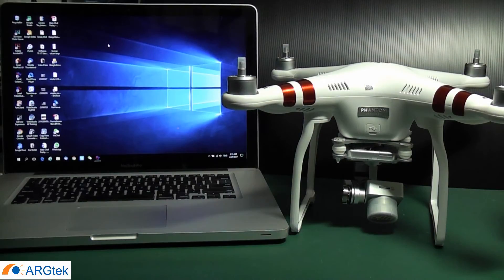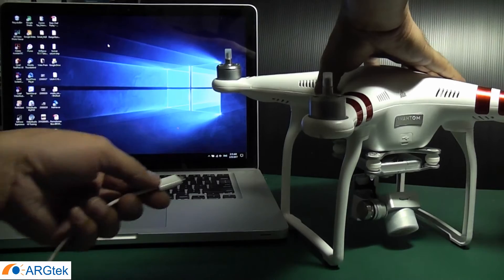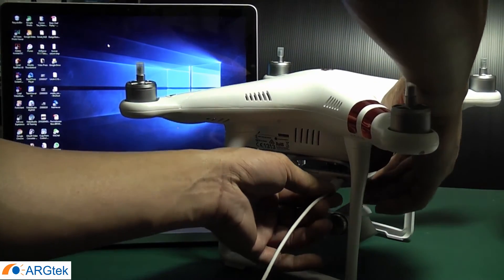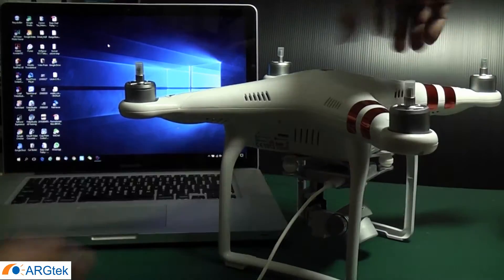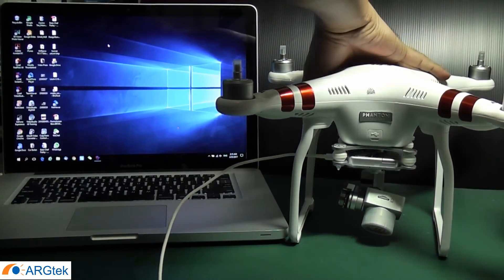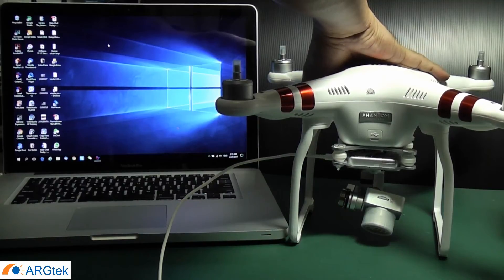In this video I will show you how to downgrade your Phantom 3 Standard from 1.8.1 to 1.7.9 firmware. I will provide you the link. Once you finish the download, connect your aircraft using a micro USB into the computer to the gimbal, and then power on your aircraft.